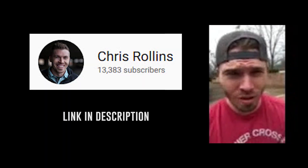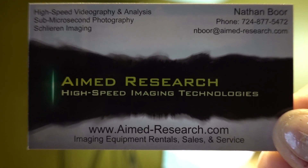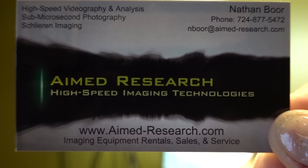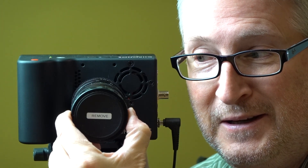You, me, and the Kronos. Lots of explosions. Big thanks to Nathan Bohr of Aimed Research High-Speed Imaging Technologies — that's where I bought this little wonder from. And I appreciate the label on this lens cap because if it didn't say 'remove,' I might not have.